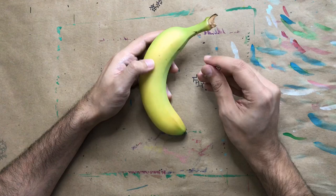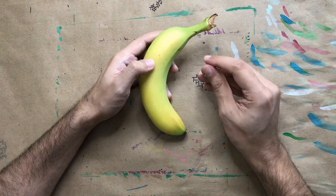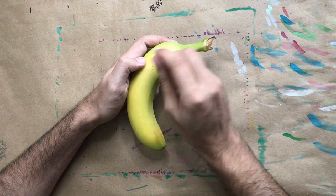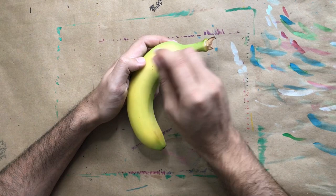Alright, so what you're gonna do is you can draw anything on your banana — anything at all. What I'm gonna do is draw a little design on mine. Now when you start, don't push all the way through. You just want to lightly draw like that, but don't cut all the way through it. Alright, let's go ahead and start.